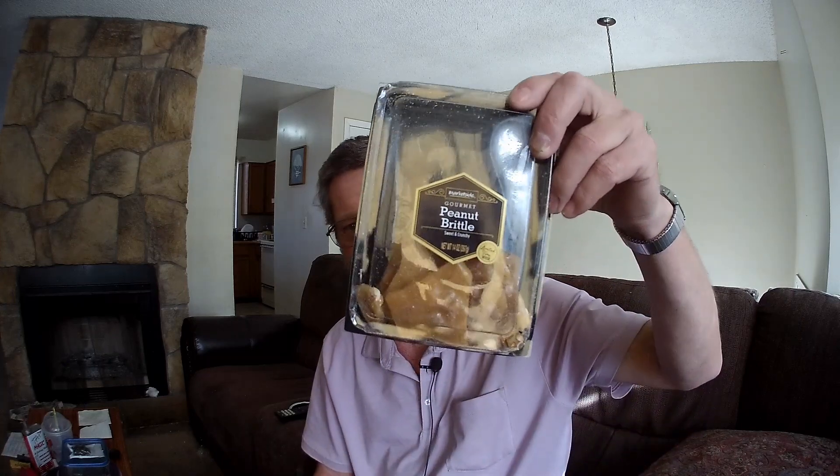I have here some peanut brittle. Now I had to put the warning up at the first of this video simply because of YouTube's rules and regulations. They say that anything that can cause harm to a person — I can't quote them exactly — but the simple fact of the matter is I had to put that warning up because this can cause damage to your dentures if you have weak or inferior dentures.